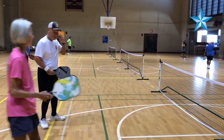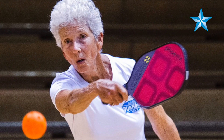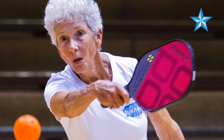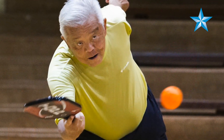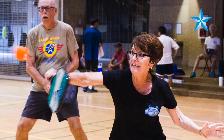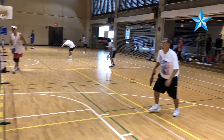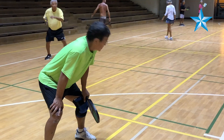You don't have to run as much as tennis. I used to be an avid tennis player, and I got sick, so I can't play tennis, but I can play pickleball — and it's great. So even for volleying, even if you play tennis, it's fast. It's a very fast game.